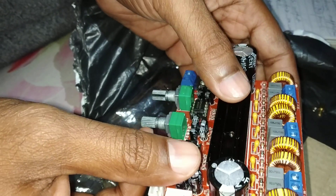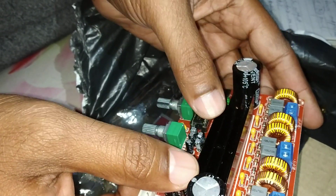It will work on 12V to 24V DC power supply.